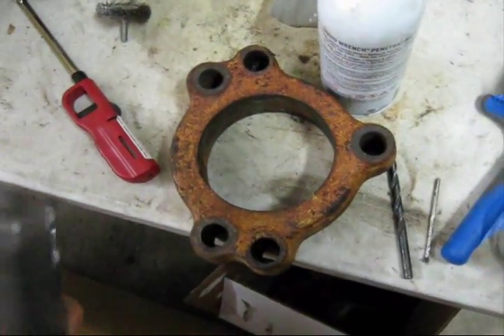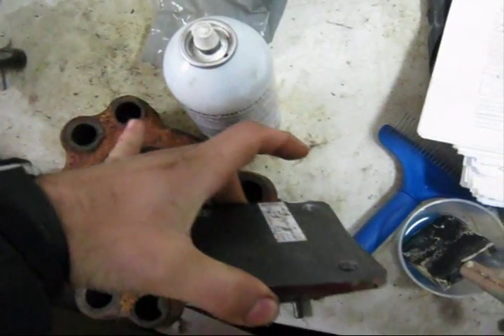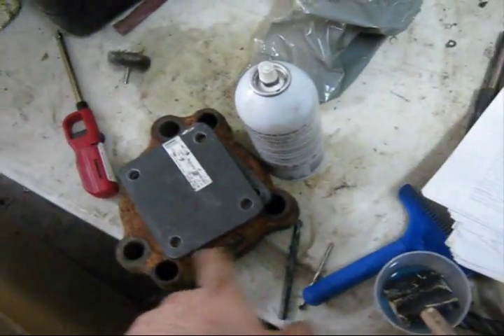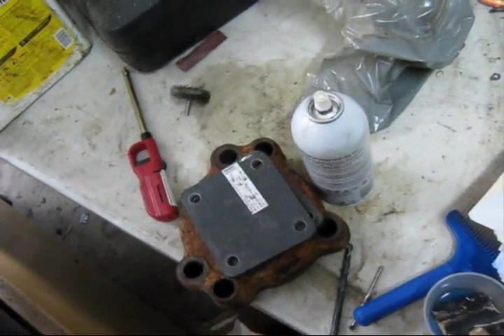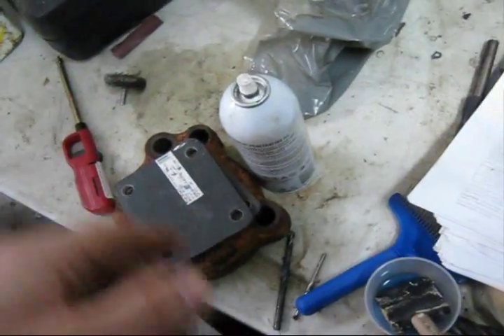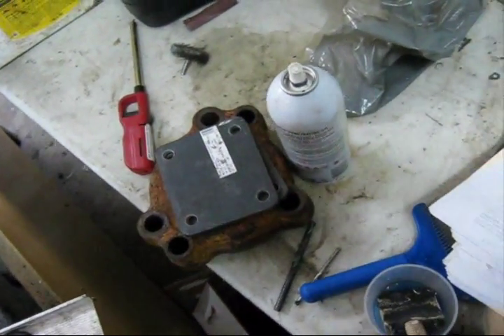There's that hub I was telling you about — that hole, that hole, and that hole around the tractor. There are three bolts that hold that on to the hub itself. There's the axle, and then you just pull that off, throw the rods in, tighten it all down, and then you pull it off. There's the third one and the fourth one.